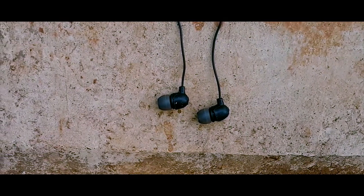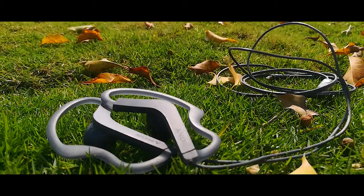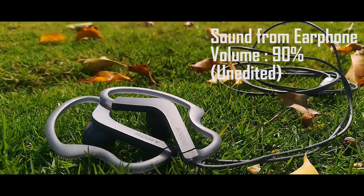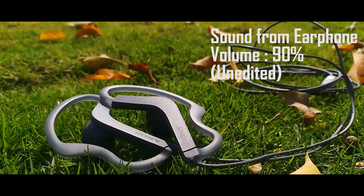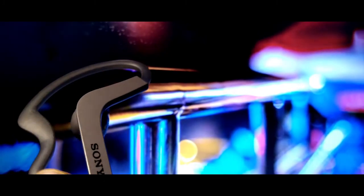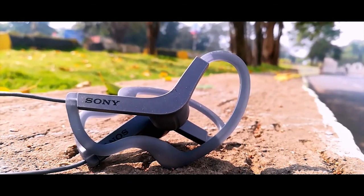Your normal earphones have a driver size of 8 to 9mm, whereas this one has a driver size of 13.5mm. Trust me, it really gets loud — it has very good sound clarity, the audio is crisp, and the bass is good. There is a slight hint of noise when you listen at 100% volume. Overall I would give it an 8 out of 10 for sound.